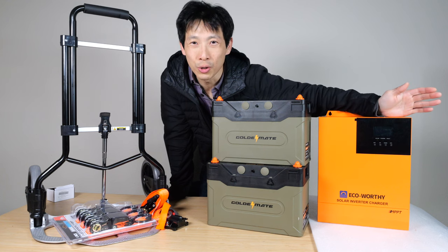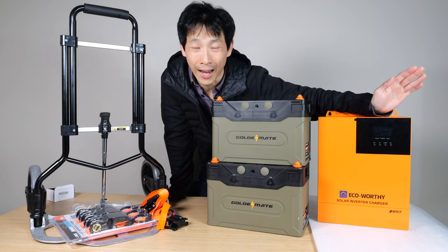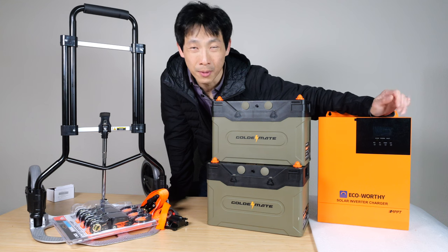How's it going, everybody? This is B2Bush. Today, I'm going to show you step-by-step how to build a hand truck battery backup system that is super cheap.